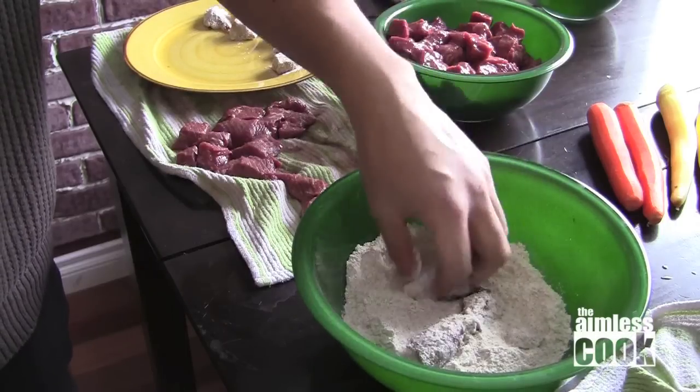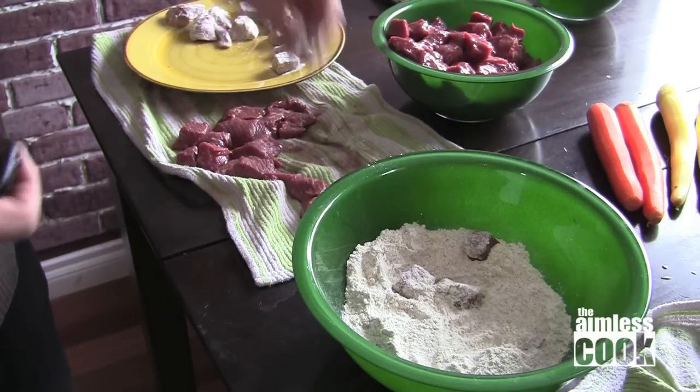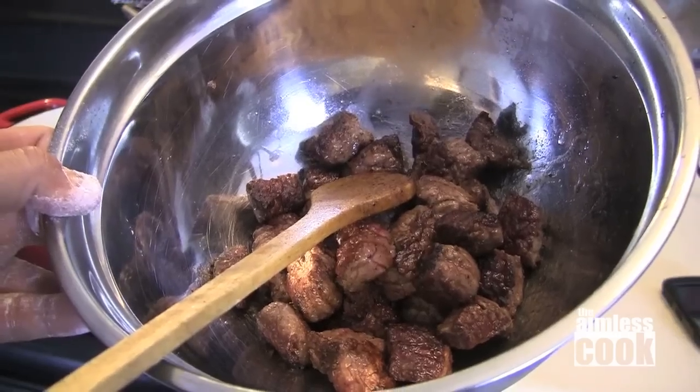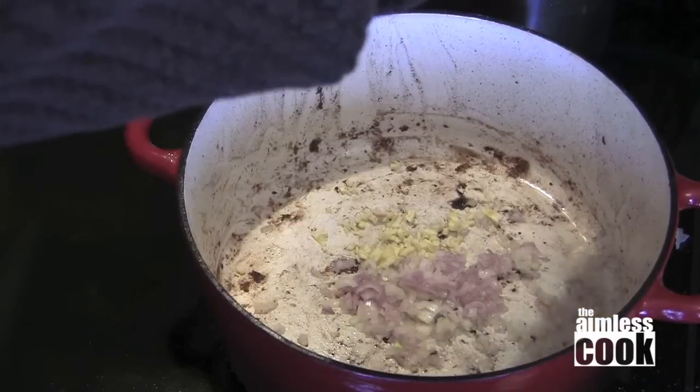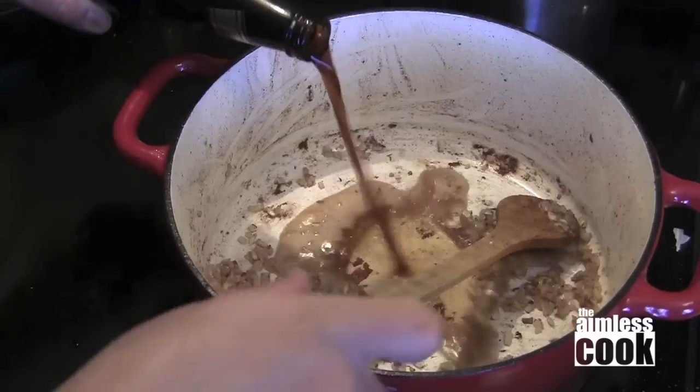Start with two pounds of cube chuck, dredge it in flour with a little salt and pepper. Next we're gonna brown it in oil on all sides and then set it aside. Now in that same pan you want to sweat out some shallots and a little bit of minced garlic, and once those shallots are sweated out we're gonna deglaze the pan with a little bit of Guinness — be sure to pick out all those tasty bits with a wooden spoon.